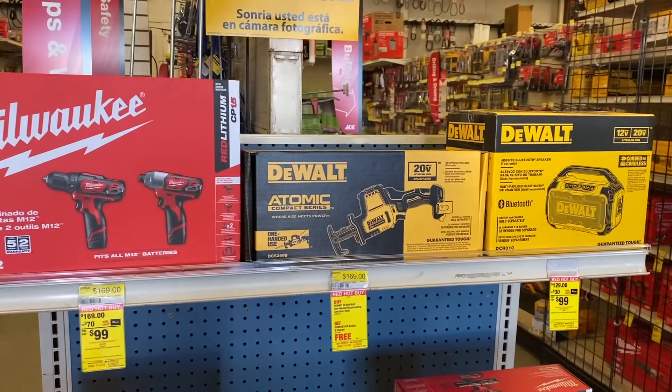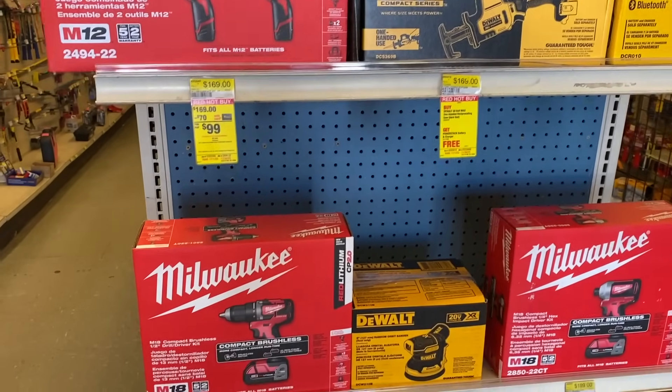Welcome back DIYers. In today's video we are at my local Ace checking out some of their Black Friday deals. So let's dive in.